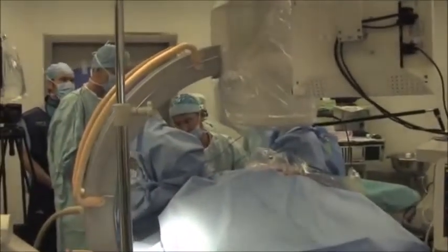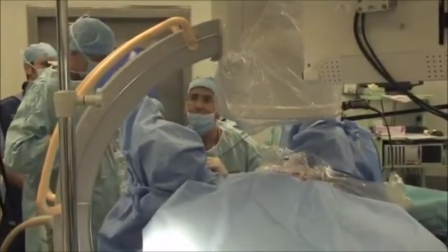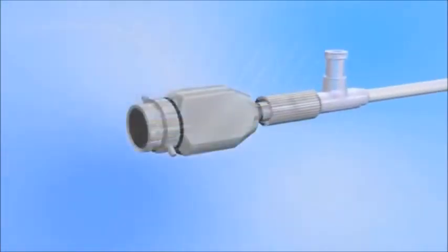Upon completion of the procedure, the light connector of the Poliscope is removed from the light adapter and the fiber optic is removed from the catheter and stored in its dispenser so that it's ready for future use.